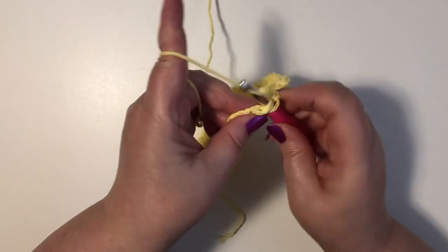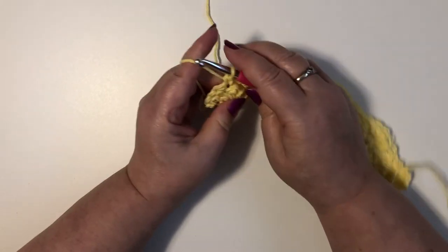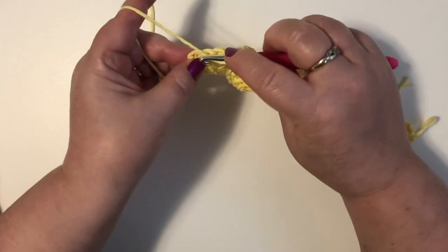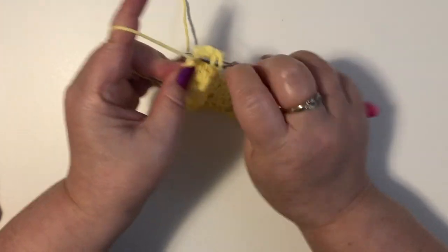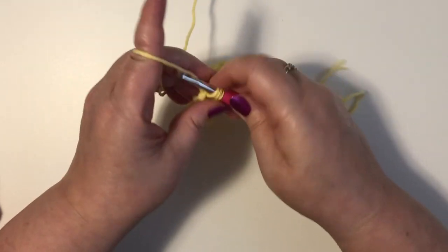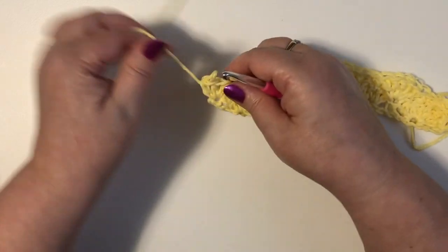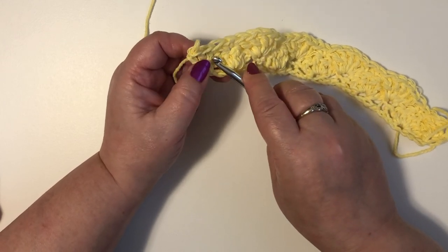Skip our next two stitches and we're going to put a single crochet in the top of our shell. We're at the end of this row. I've just put a single crochet on the top of this last shell and we're going to skip two stitches and put three double crochet. We put three double crochet because we can't make a full shell at the end of our row — we have to make a half shell.